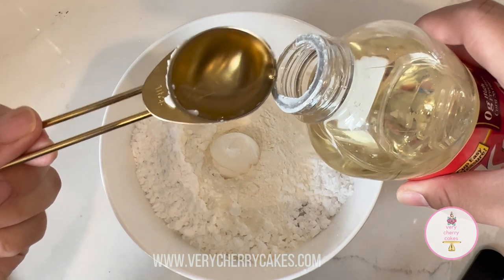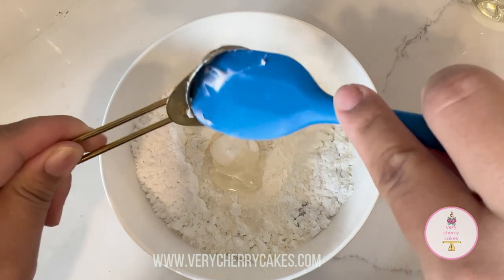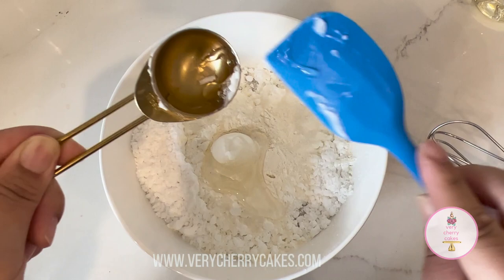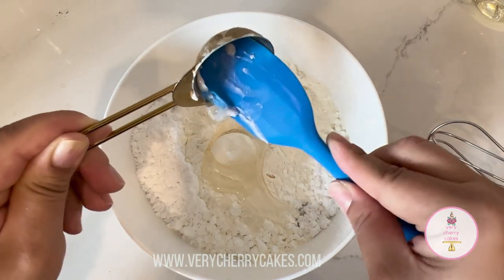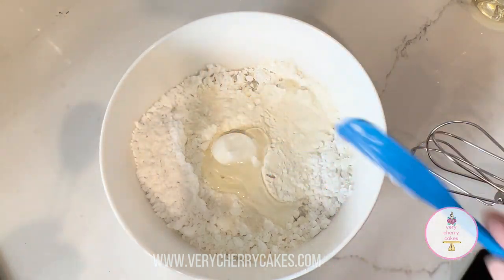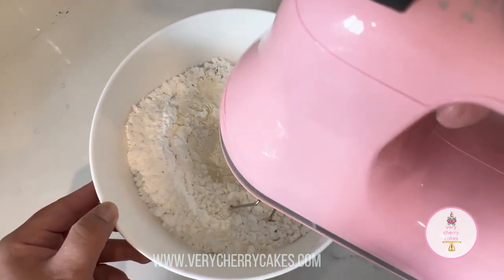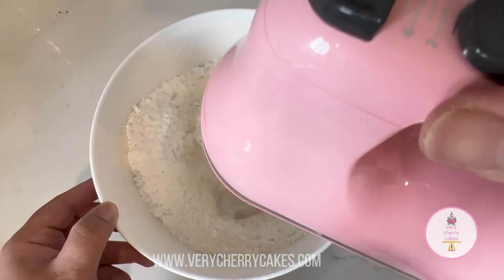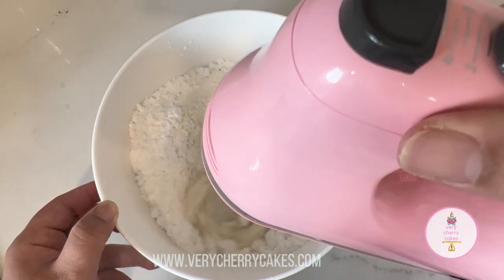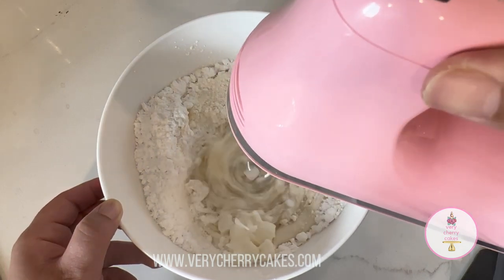We're also adding in 1 tablespoon of corn syrup. The corn syrup is going to give it a little bit more elasticity, and it's also going to give you more working time — meaning it's going to take a little bit longer for your royal icing to dry. I do use corn syrup in my traditional royal icing as well. For example, when we're trying to do puffy letters, puffy icing, or shiny icing, this is what gives it that shine, that puffiness, and also gives you more time to work with the royal icing.